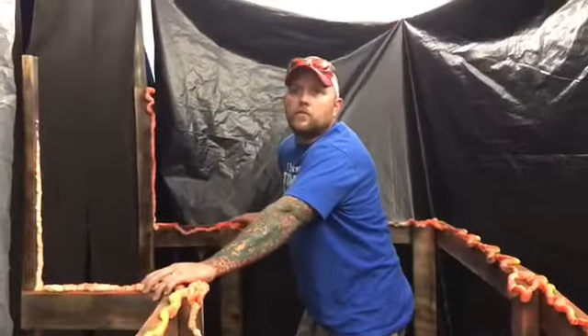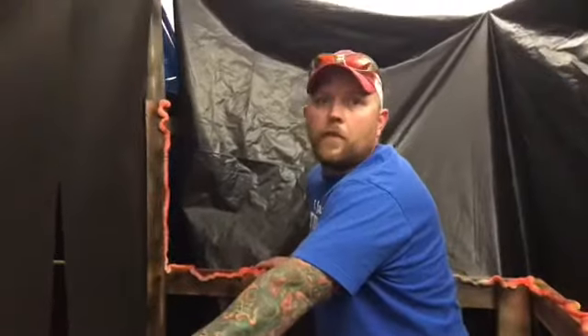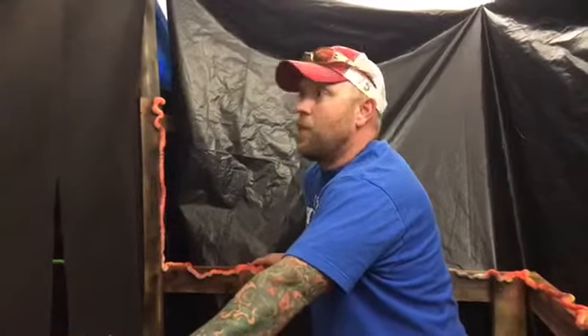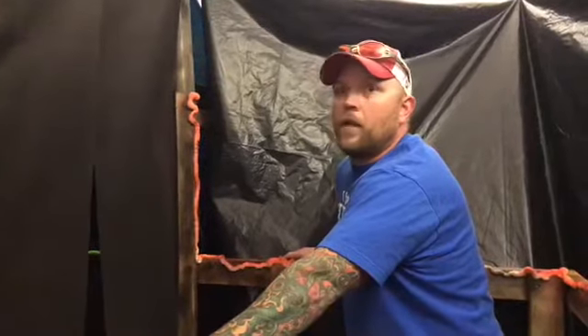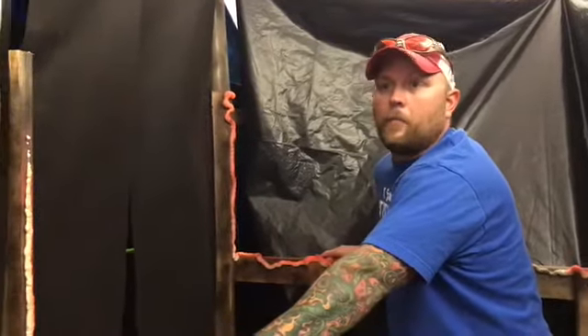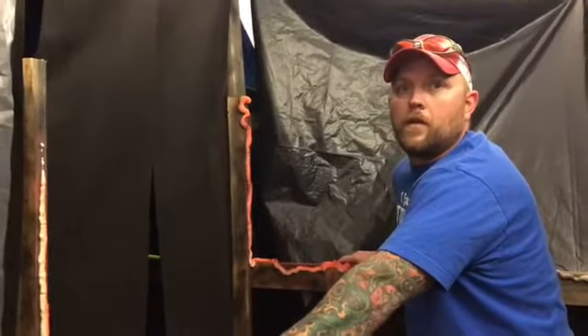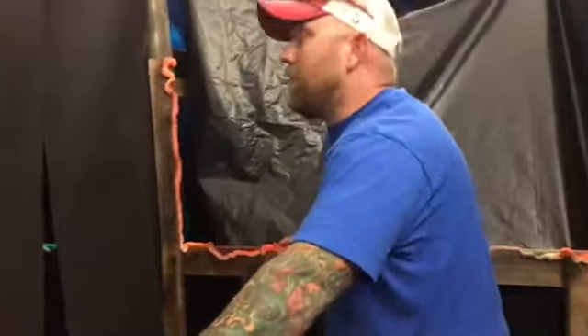This is the vortex tunnel. This is when I first started haunting — this and the claustrophobic tunnels were the one thing I wanted all my life. Rather than dropping 10 grand on it, this is the one where we came up with some ingenuity and made it ourselves. The squeaking is a good touch — that was kind of by accident — but this is a vortex tunnel.